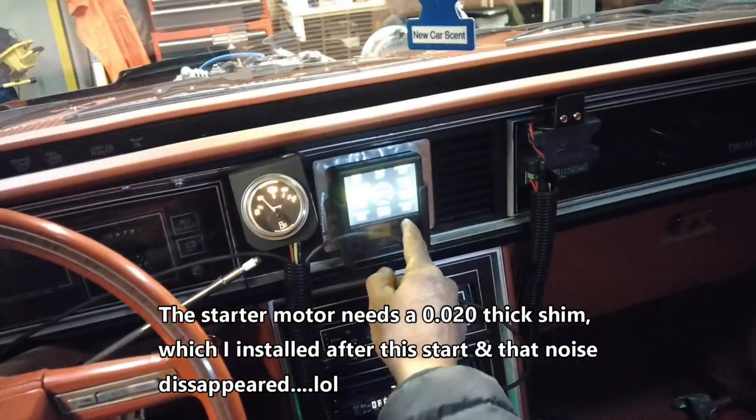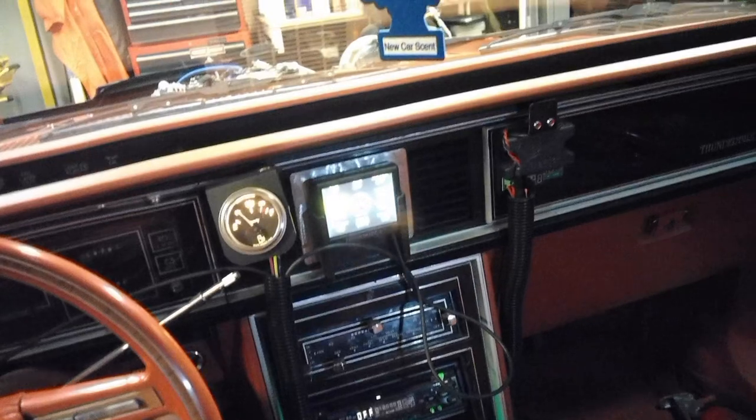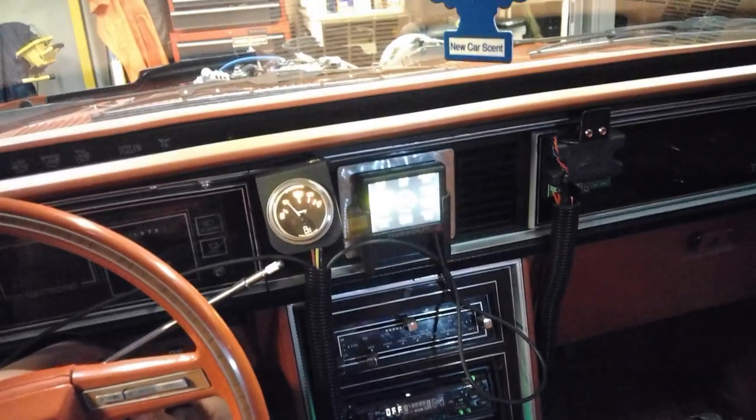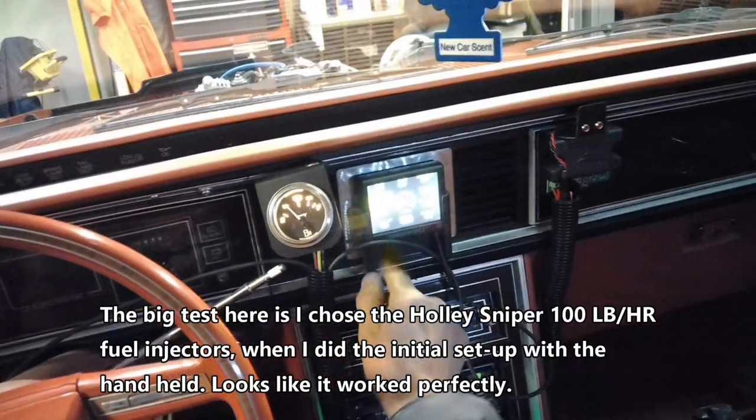Oil pressure — that's the most important. Fuel pressure, 43. Okay, good.